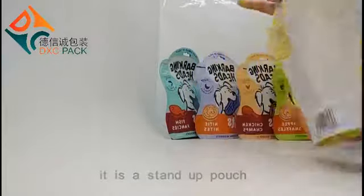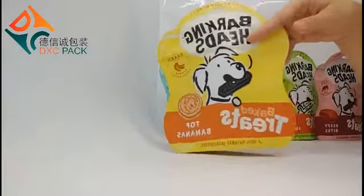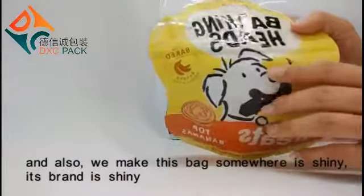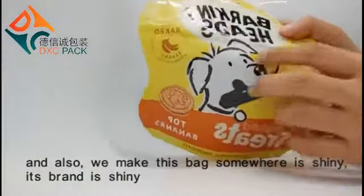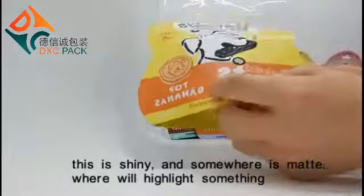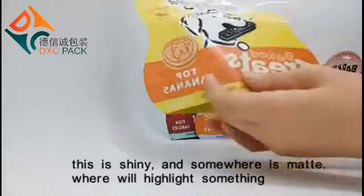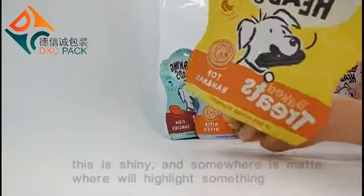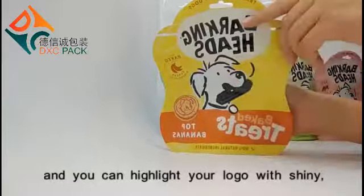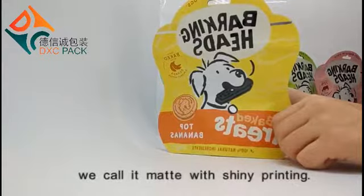It's a stand-up pouch. And also, we made this bag — somewhere it's shiny, it blends in shiny, it's shiny, and somewhere it's matte. This will highlight some things. You can highlight your logos with shininess because it's matte with shiny printing.